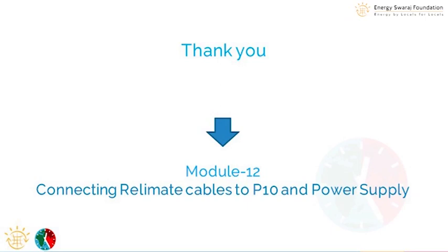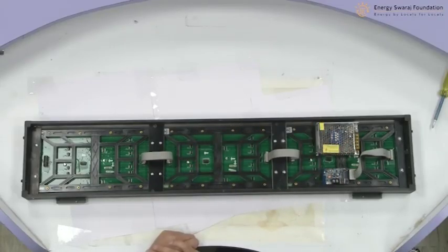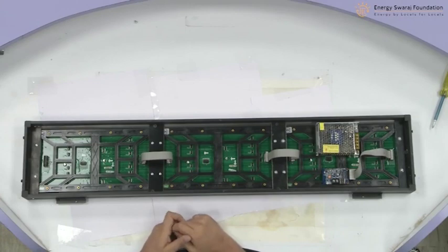In the next module, we are going to learn how to give them power. The controller requires power, and each LED display board requires power. So we need to connect the power cables to supply power to the main components of this climate clock. Thank you very much — I hope you were able to follow along. Stay tuned and see you in the next module.